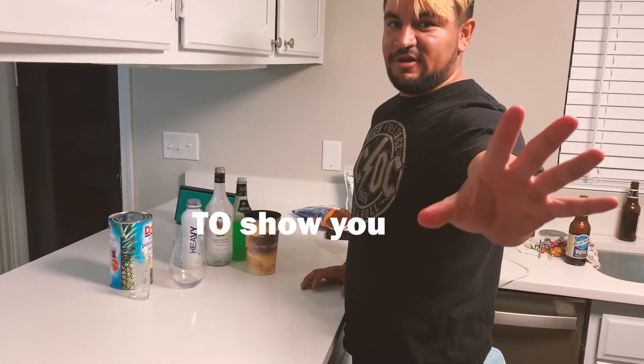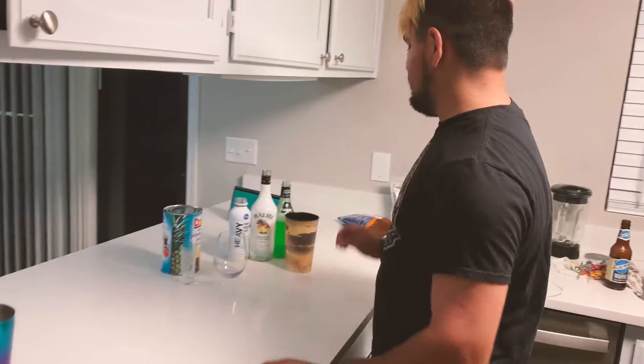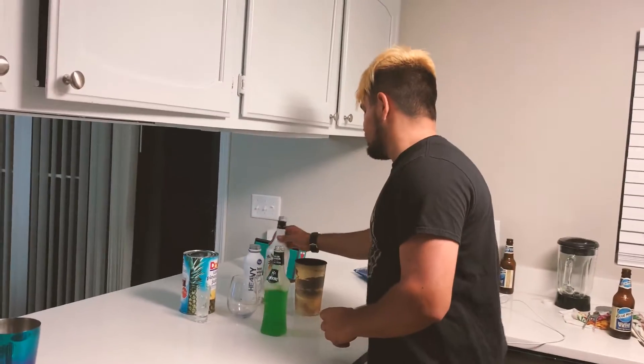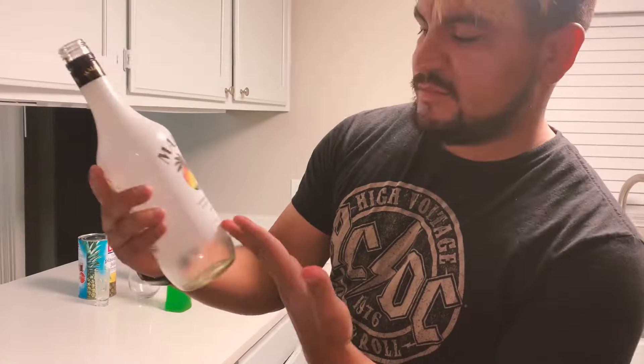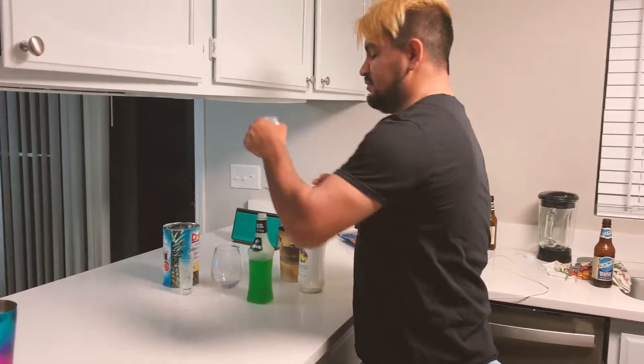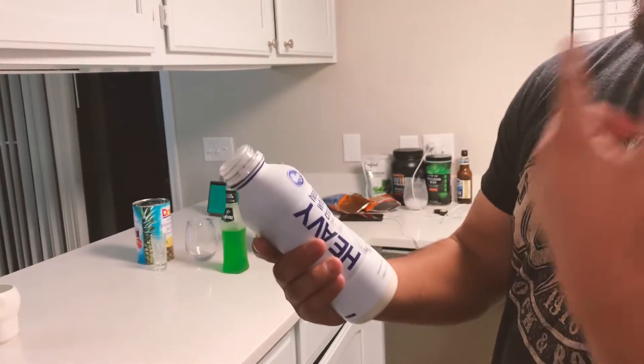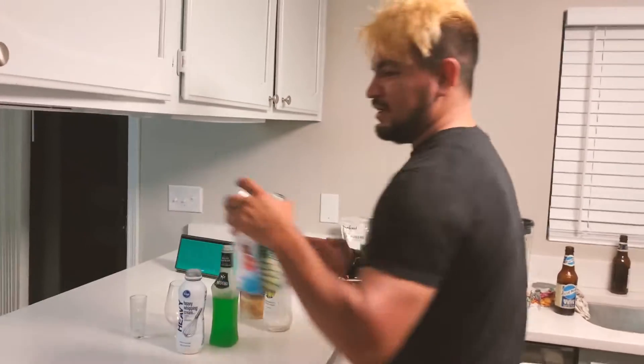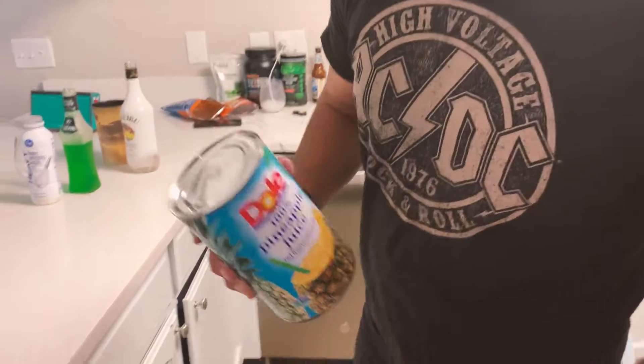Now, to show you how to make this shot — it's really simple. All you need is a little bit of Midori, a little bit of Malibu Coconut Rum, some heavy whipping cream. You can use pineapple syrup, but I predominantly use pineapple juice because it's a lot sweeter.